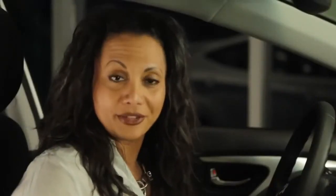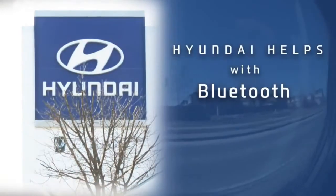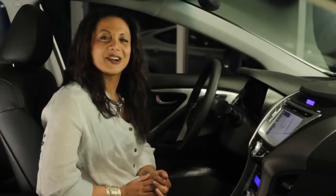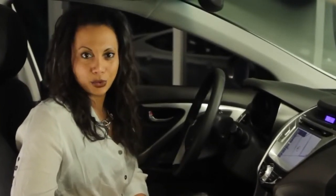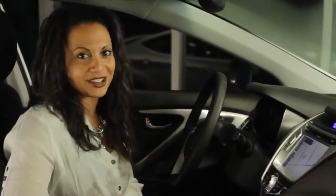Remember, before you start talking on your phone in privacy mode, make sure you're parked in a safe location. When the call is complete, simply press the red disconnect button on your steering wheel or on the phone. Consult your Hyundai owner's manual for information on additional Bluetooth hands-free features. From safety and comfort to ease and convenience, Hyundai and Bluetooth wireless technology have you covered.